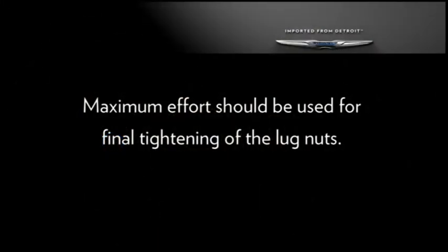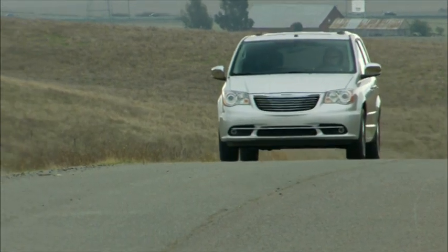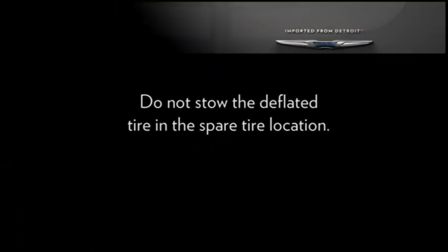Maximum effort should be used for final tightening of the lug nuts. It's always a good idea to have the tightness checked with a torque wrench by your authorized dealer or at a service station. Now place the flat tire and compact spare tire cover assembly in the rear cargo area, raise the winch assembly back into position, and you're ready to go.